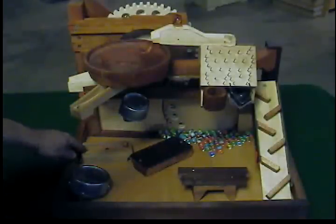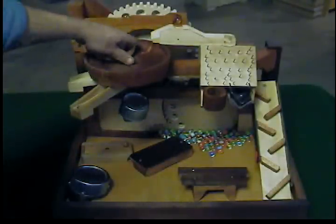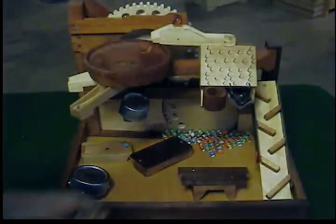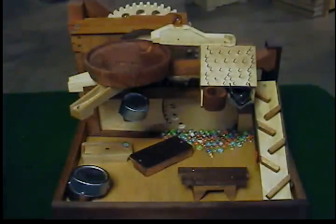The marble will hit here on the left and run to the right. The next marble that comes down bounces that marble off of it. And that's the Marble Machine 2.1.